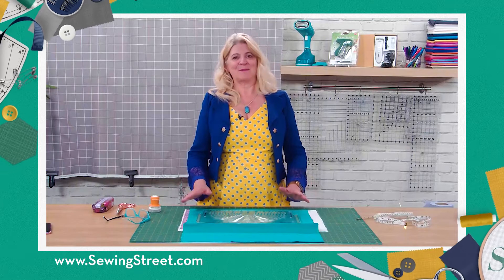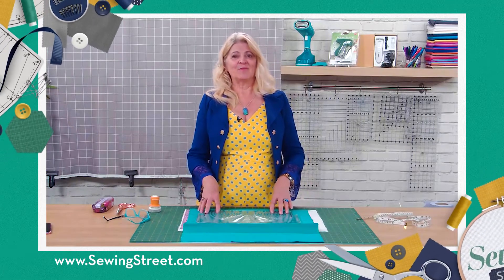Hi, I'm Wendy Gardner and I'm going to demo this fabulous Fiskars fabric circle tool.